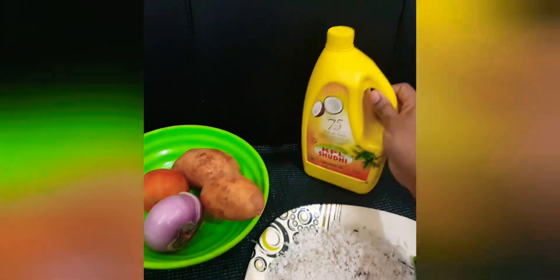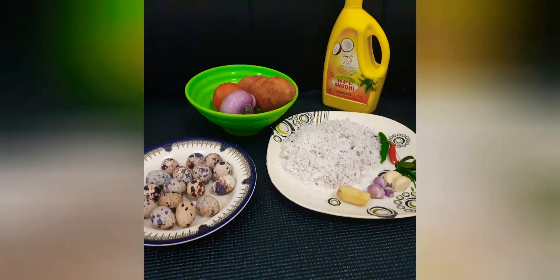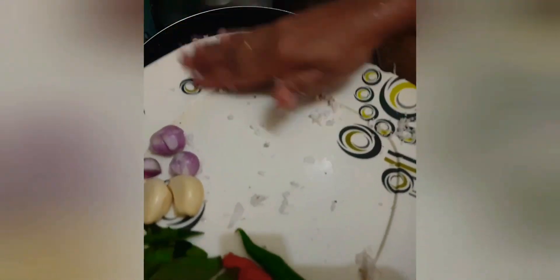1-2 parts of the potato. I am going to cook the potato with a cup of coconut.